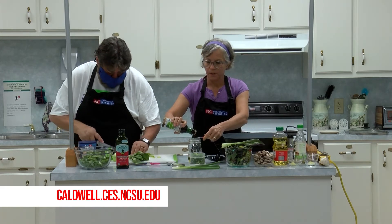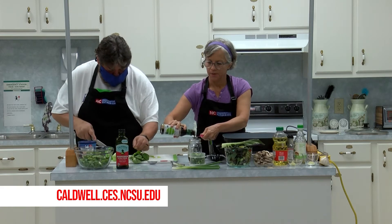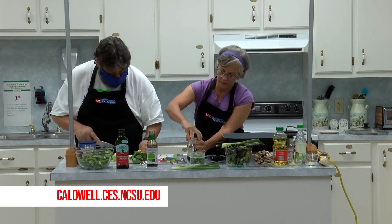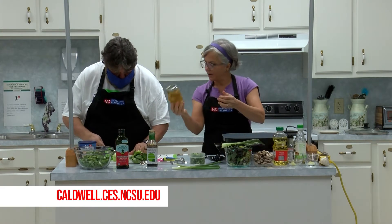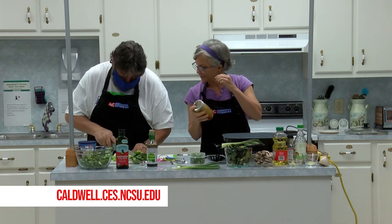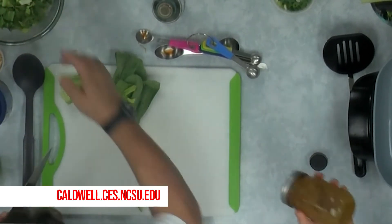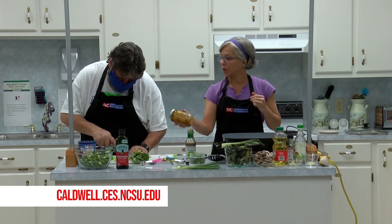Adding a tablespoon and a half of soy sauce — that kind of gives it the Asian flavor. Got to have a little soy sauce in your Asian food; it's a little salty, very common. Then all I have to do is shake this to get it emulsified together. When I prepare this with children, you can get them to count to five and then pass it to the next person, while the other kids tear the greens and put them in the bowl — we don't want them using knives. You're doing great with that cutting.